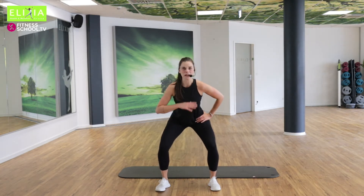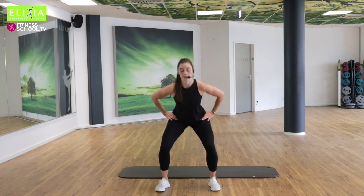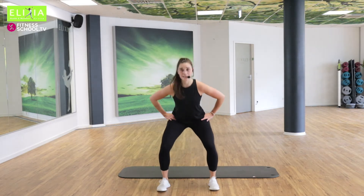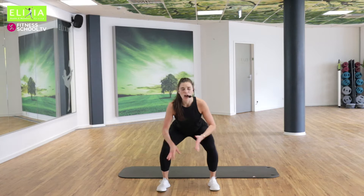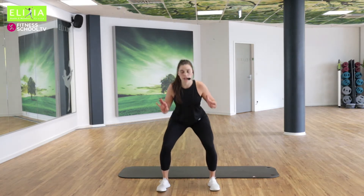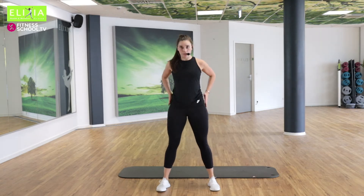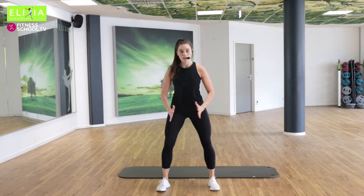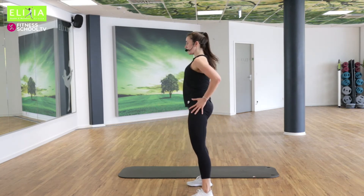Tempo, achtmal. Acht, sieben, sechs. Wir sind immer in der gleichen Position. All the time in the same position. Bring die Arme nach vorne. Acht, sieben, sechs.